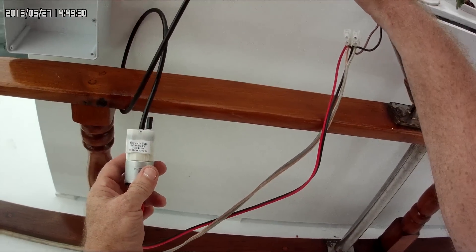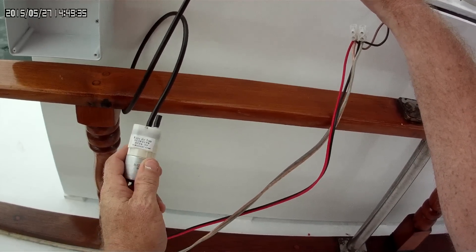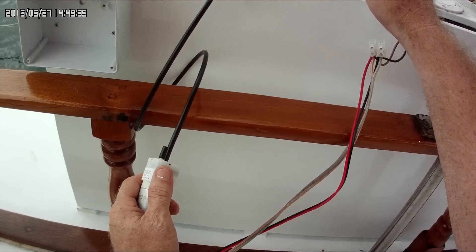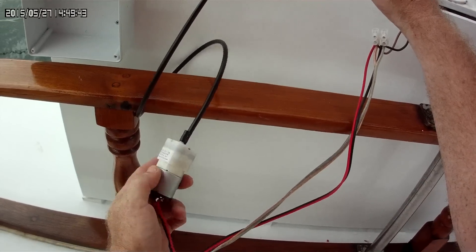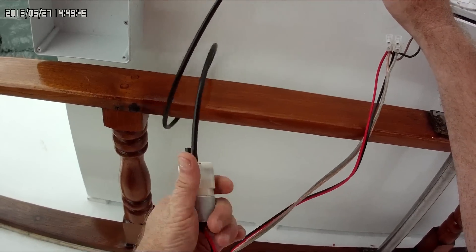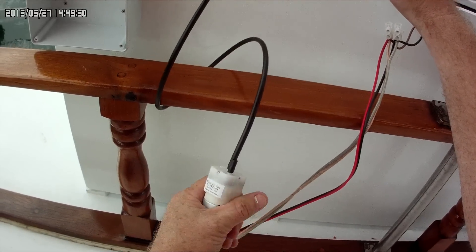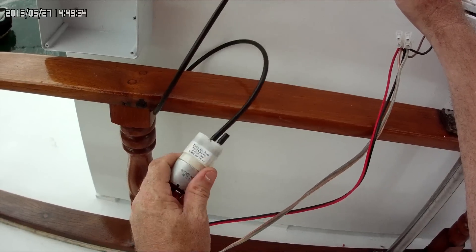I think the three liter per minute was like four US dollars and the 1.8 liter was like $2.60 US or something. They run cool — this has been running for several hours now, and it's about 30 degrees Celsius here right now and it's not hot.